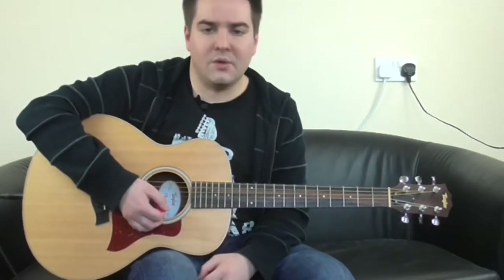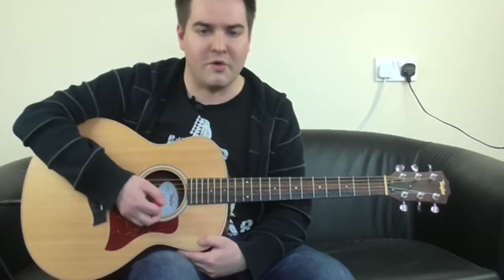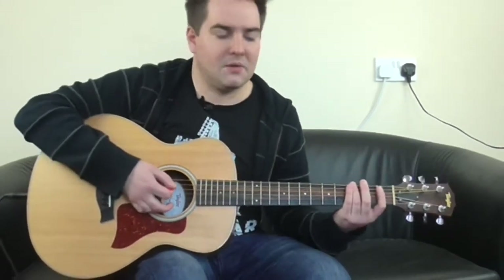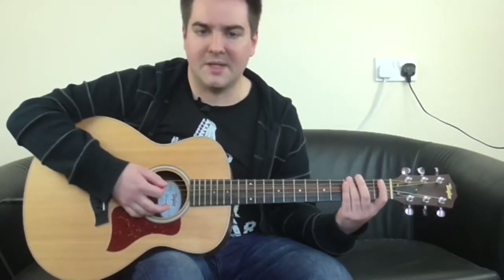There's one strumming pattern that will get you through the song, plus one other wee thing. When you listen to the song, you'll hear this little riff occasionally — just a little run that kind of accompanies the bass.